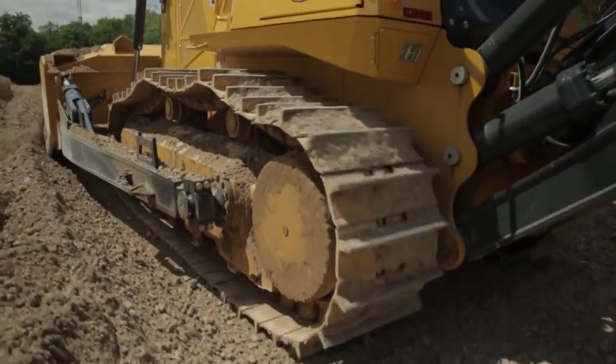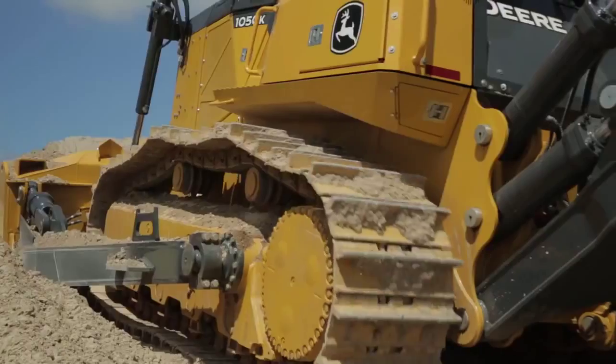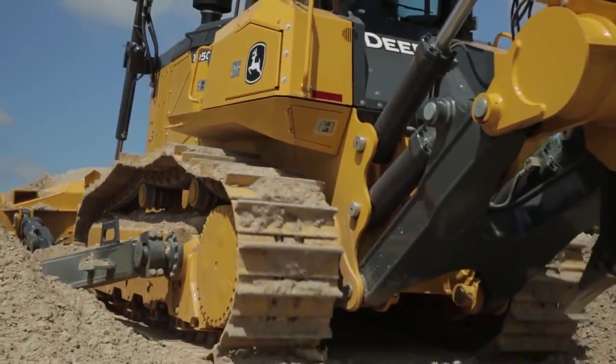The other thing that the bogey undercarriage will do for the operator is take a lot of shock. It'll give him a nice smooth ride so he can work in that material longer without feeling fatigue.